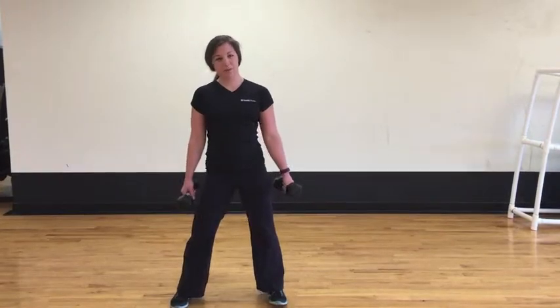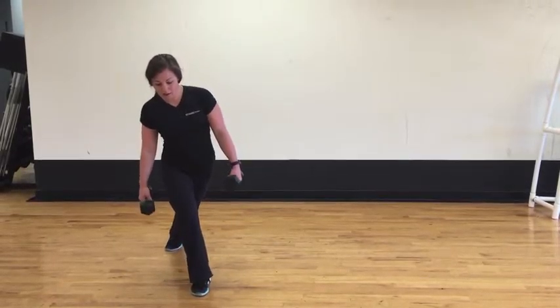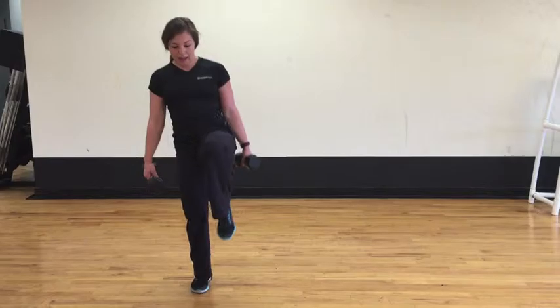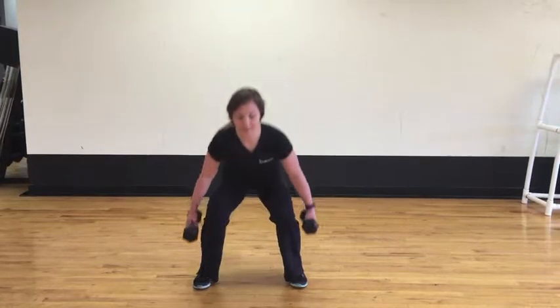Then you can walk it out, keeping the feet hip width apart and going down into a regular squat. Then you can repeat on the other side. You can do about 10 to 12 reps on each leg with each move, going from the curtsy lunge to a regular lunge and then back into that squat.